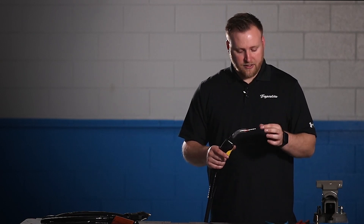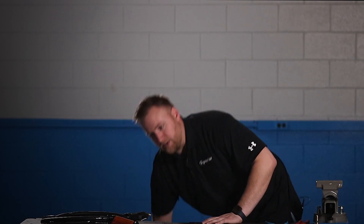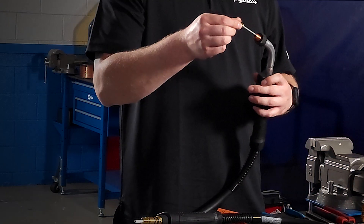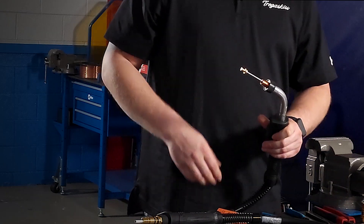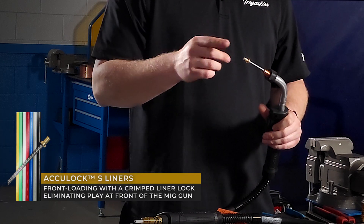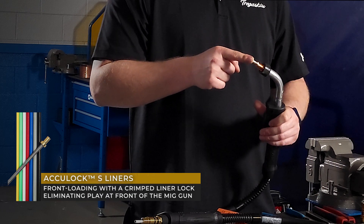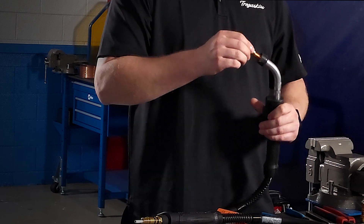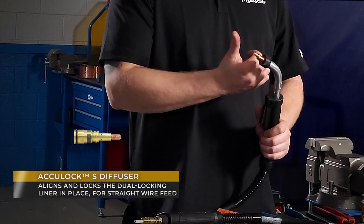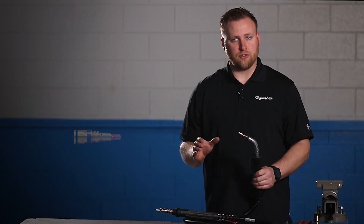What we want to do is eliminate this, and that's what we did with the AccuLock S system with the dual lock liner. You can see the gun is coiled up and there's a ton of movement — but the difference is we're going to load the liner from the front to the rear. By doing that, the liner lock that's crimped on is going to stop up against the neck. It's got a positive stop — it cannot suck in.